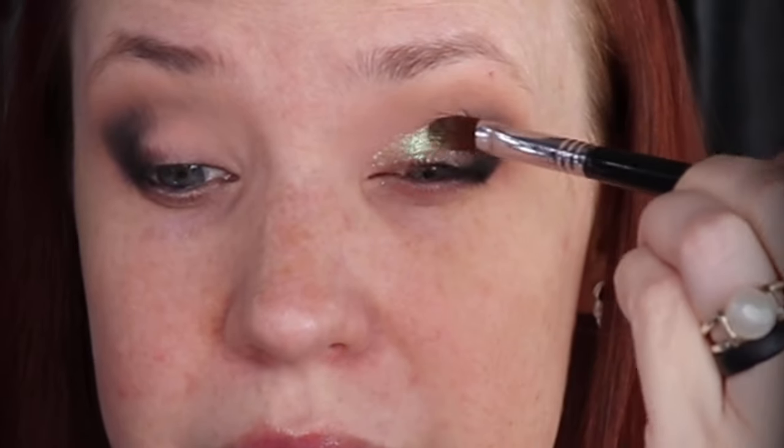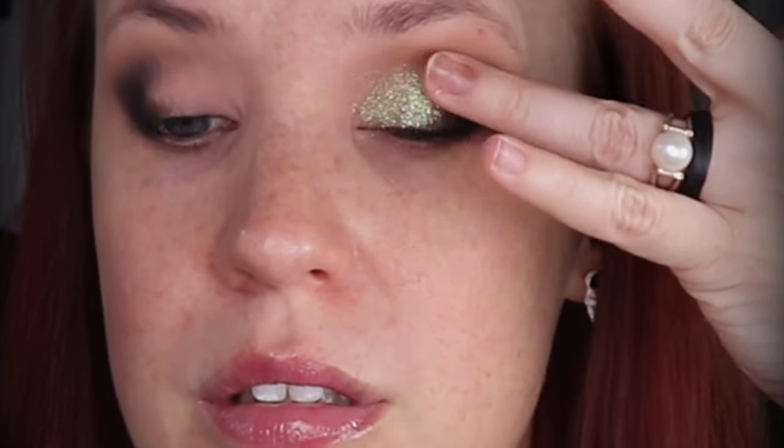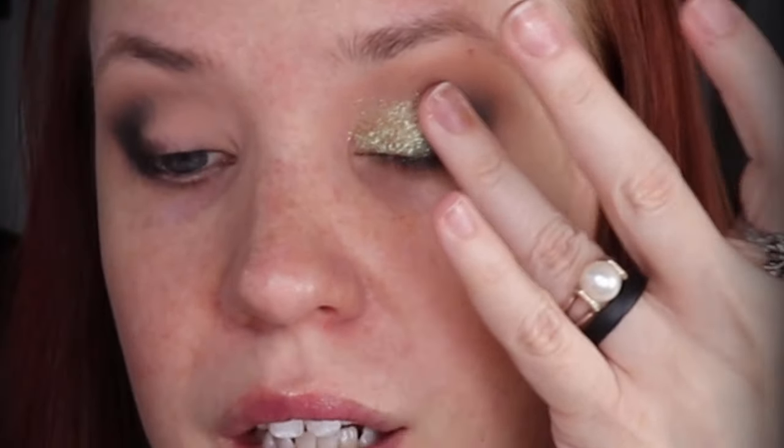I'm going to spray my brush and switch palettes — switching to Mothership 5 and picking up VR Fire Opal. This is actually going to be an extremely easy look. I'm going to pick it up on both sides of my brush and spray my brush. This is arguably one of the easier looks I've done with my Pat McGrath palettes. I'm going to spread this all over my lid — actually, I'll pick it up with my finger and just pat it over that black and gently into my crease.